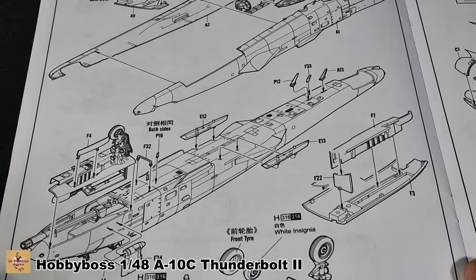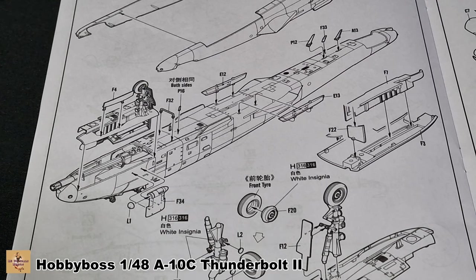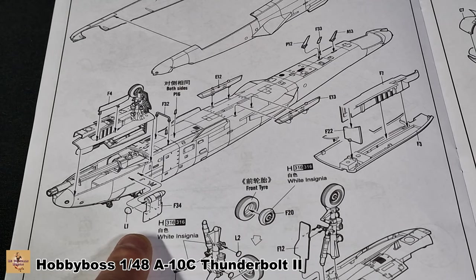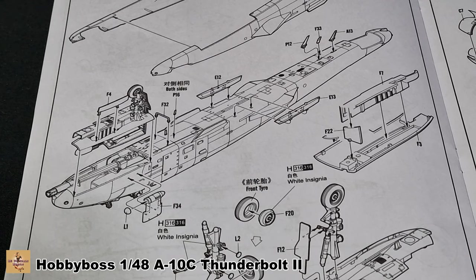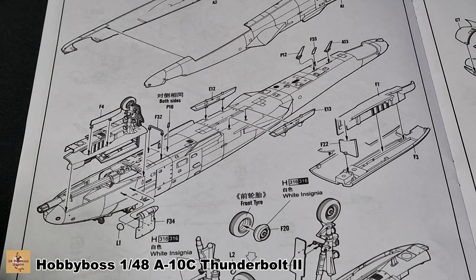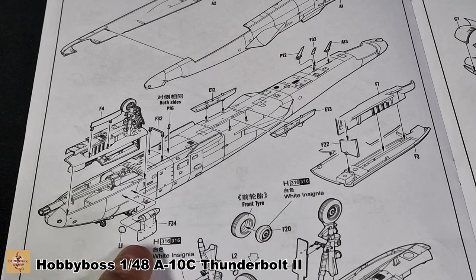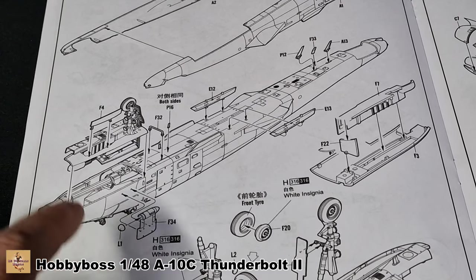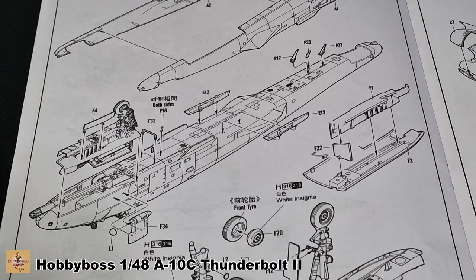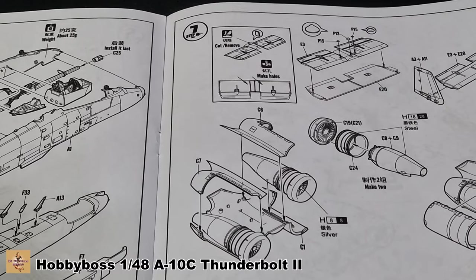The lower section has the front landing gear and the targeting pod known as the Pave Penny pod. However, you don't need this on the C version because the C has upgraded weapon systems like the Sniper Pod and Lancer Pod. There's a slight mistake in the instructions — they've basically taken the A instructions and forgot to remove the Pave Penny. There are a couple of holes on the side of the aircraft you'll need to fill or cover with plastic card. Don't add that pod at all — it's wrong for the C version.